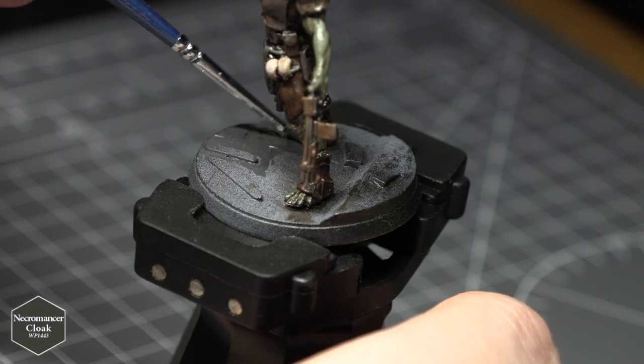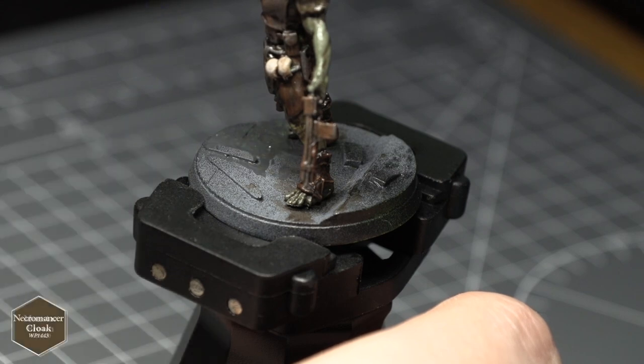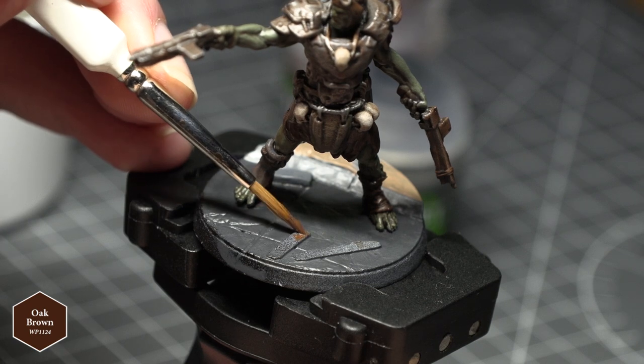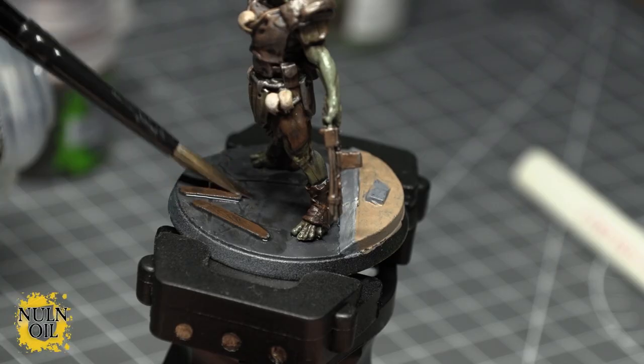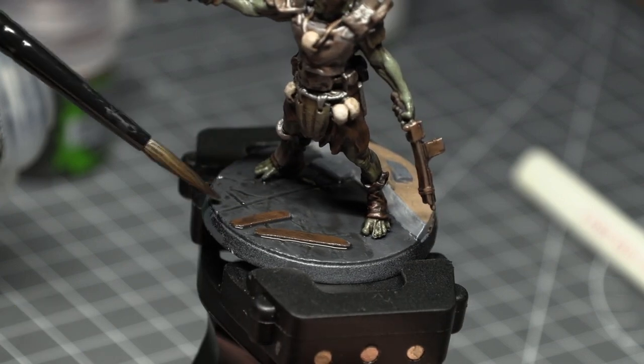As for the base, it was very simple. I applied Army Painter's Necromancer's Cloak to the road surfaces, Army Painter's Munster Brown to the dirt, Army Painter's Oak Brown to the wooden planks, and finally Dungeon Grey from Army Painter to any bricks or curbs on the bases. I then applied Citadel's Nuln Oil to the base to bring out some of the cracks and definition.